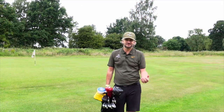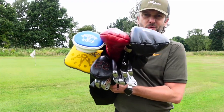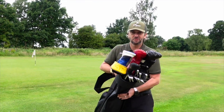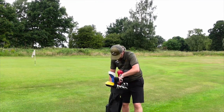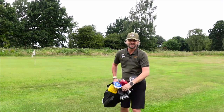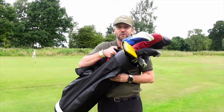When I first saw Jones bags I kind of dismissed them as a Sunday bag or a pencil bag — but absolutely not. I've got a full set in there; there are 14 clubs in there. There are two dividers which give you three sections. Getting clubs in and out is no problem — maybe if you had Bryson DeChambeau-sized grips you might struggle, but this is absolutely a bag for a full set of clubs.